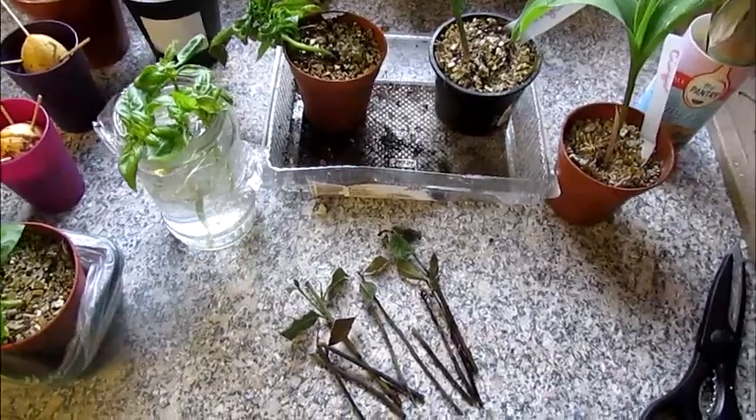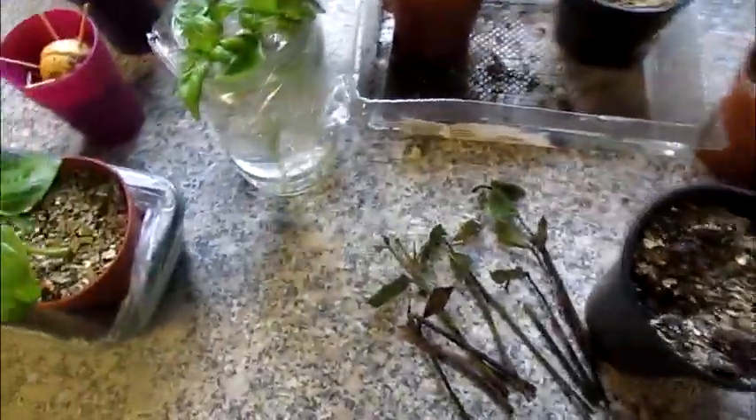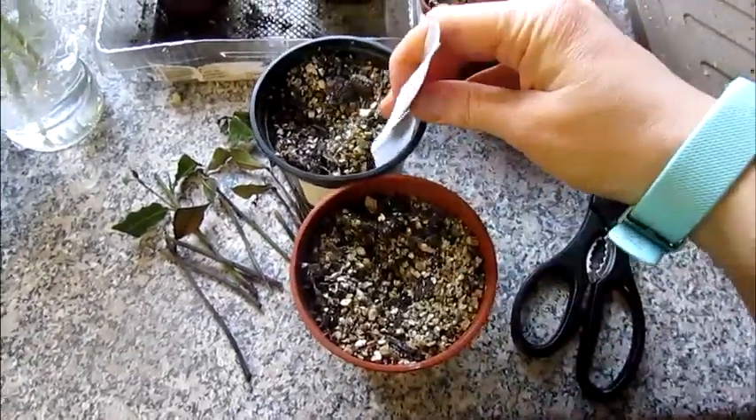The ginger roots that I planted — the rhizomes — have actually come to nothing. I just thought I'd show you that. I will have another go and I will video the process.